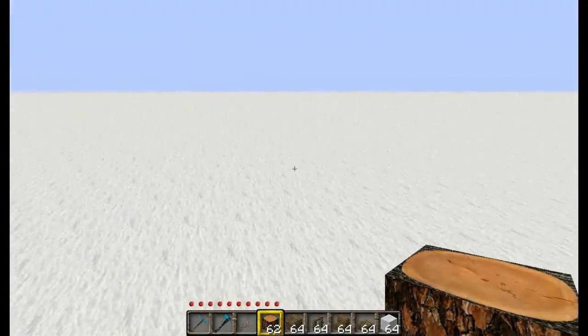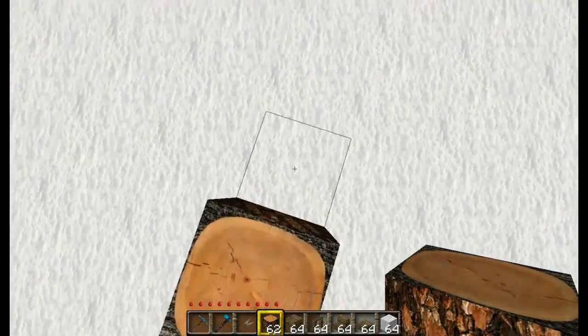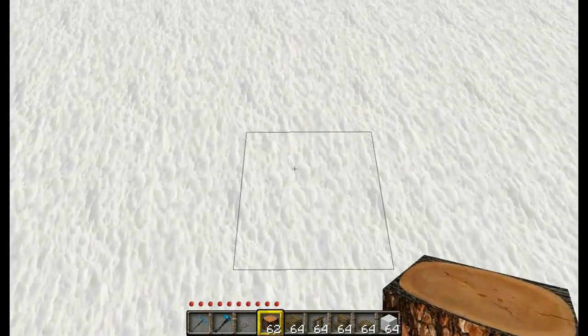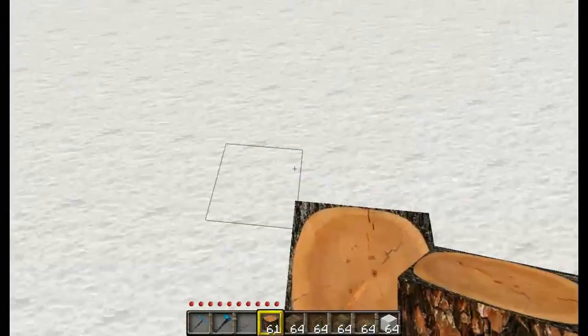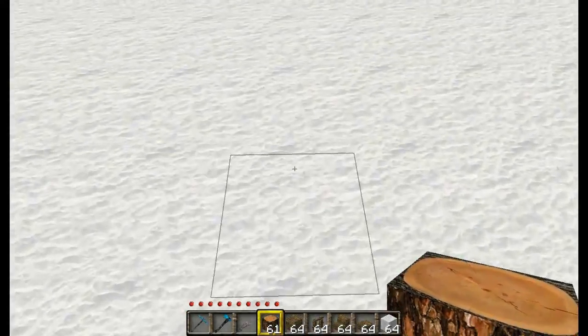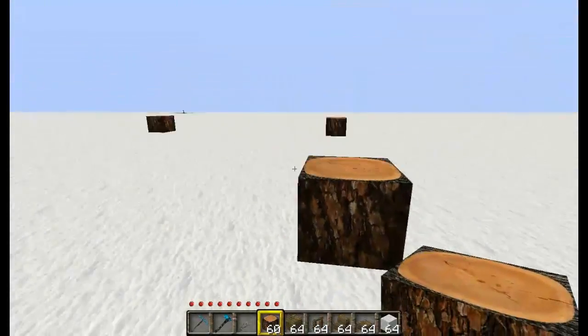Now we want to do the same thing 11 blocks back, counting out 1 through 11. Then count across 1 through 11 again. And everything should line up perfect.